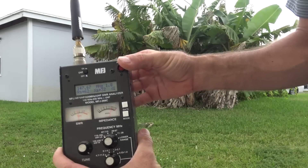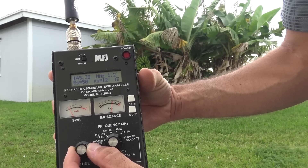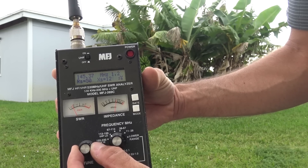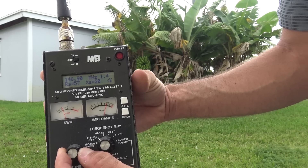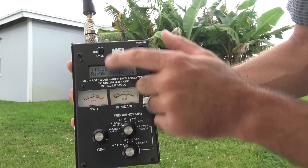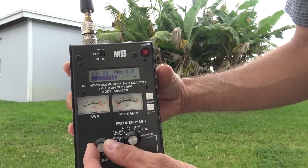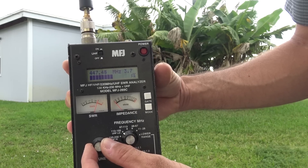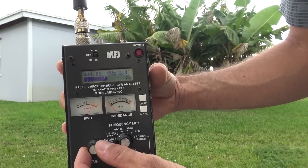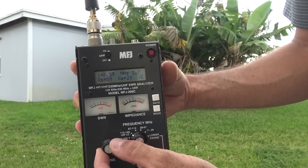If you look at the numbers here — it actually dips to 1.2 to 1 at 145.400, which is the local D-Star frequency here. But at 146, that's still 1.4 to 1.5 across the band. That's not bad. And if I go to UHF, UHF is a little off. It is usable at 3.7 to 1 SWR — about 3.4. It is usable, just not as good as the VHF side. VHF seems to be really good right there.